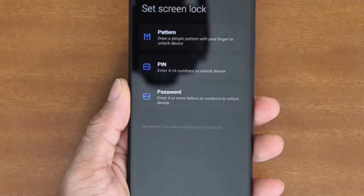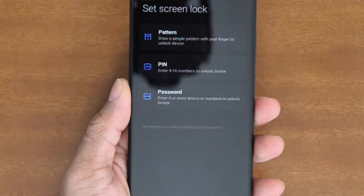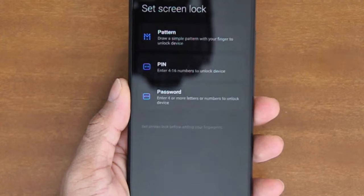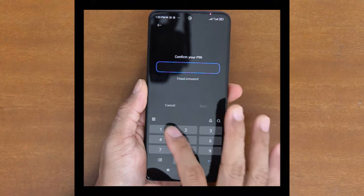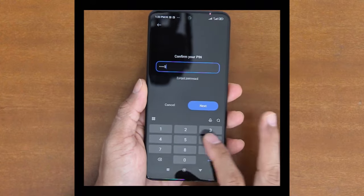If you have not set a screen lock, you will first be asked to set one — either a pattern, a PIN, or a password. This will serve as a secondary method of unlocking your screen should your fingerprint for some reason later fail. If you have set a screen lock, you will be asked to enter your pattern, PIN, or password.